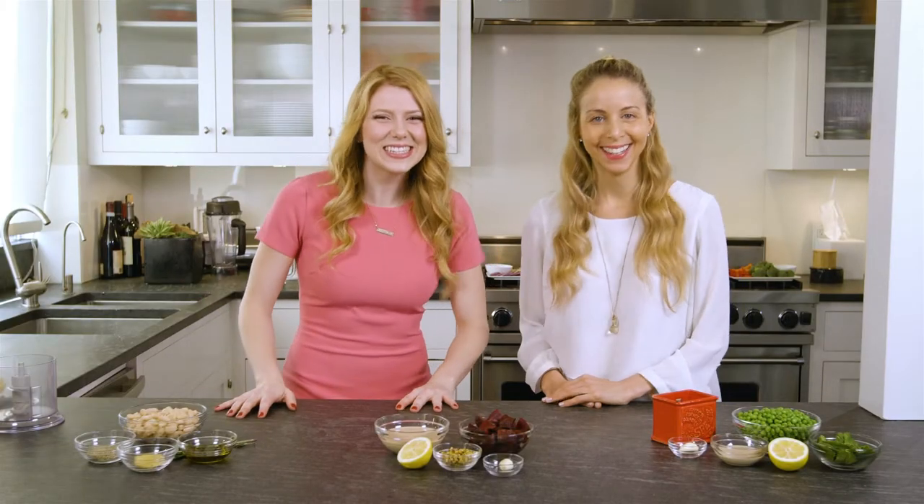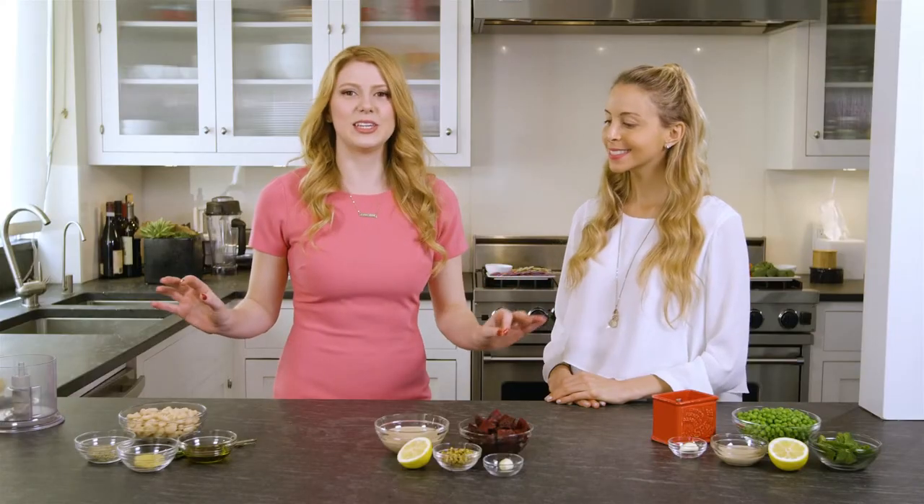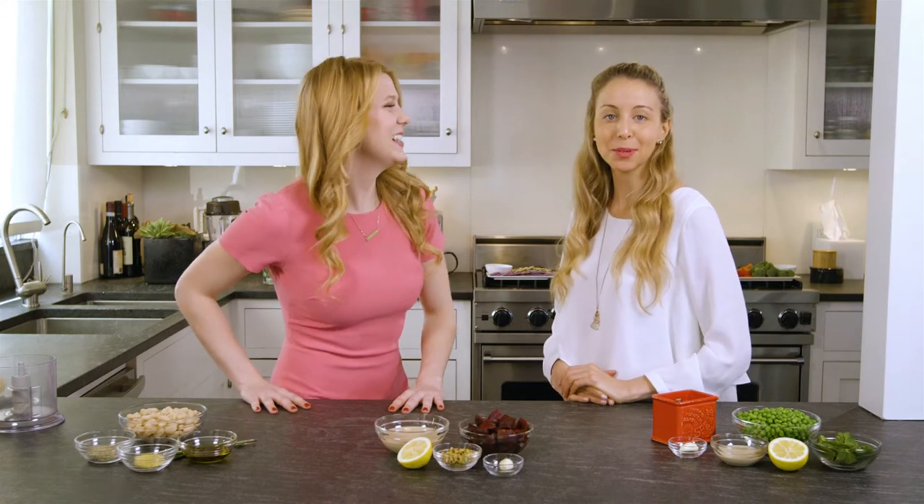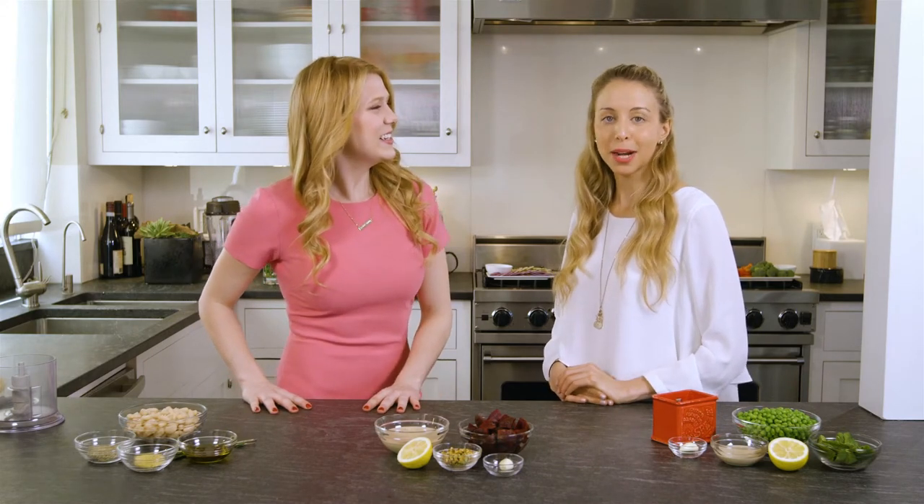Hey guys, it's Alyssa and I am super happy to introduce you to my friend Lisa, who's here from the Well Necessities. Lisa's a registered dietitian who agreed to come help me cook in the kitchen today. Thank you so much for having me! I'm Lisa from the Well Necessities. I have a private practice where I see clients one-on-one, and I also have a blog called the Well Necessities.